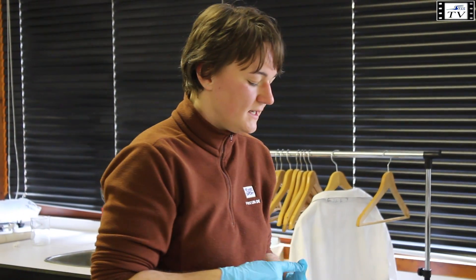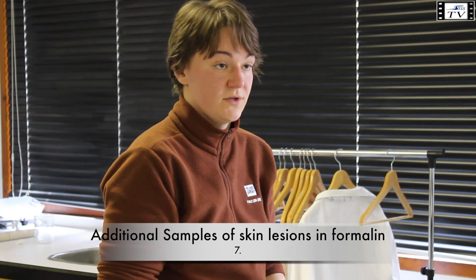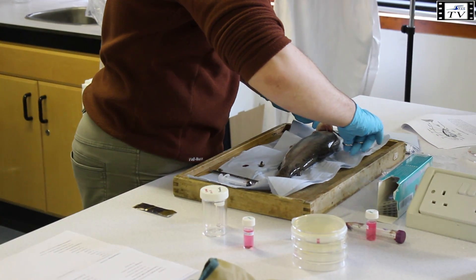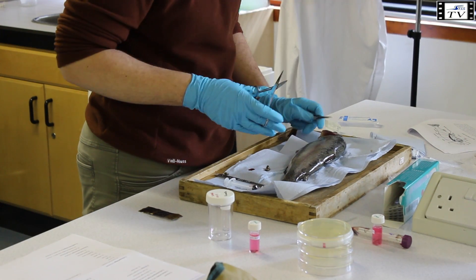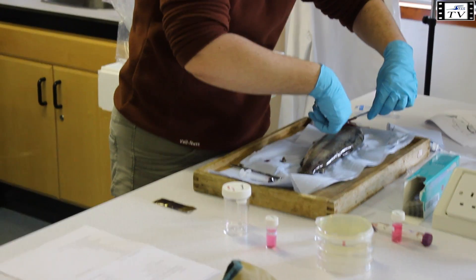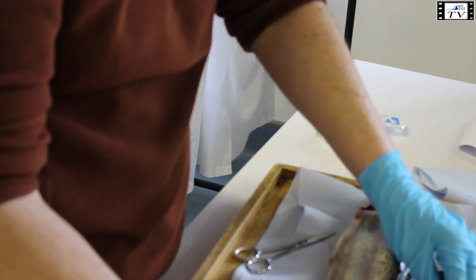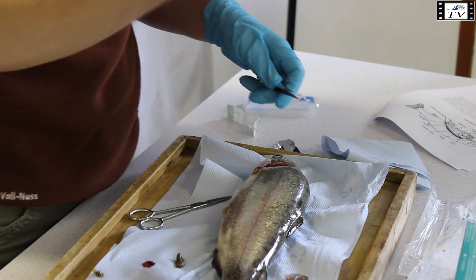For histopathology, sample from the skin lesion, and even if the operculum is not affected, I would still like you to sample one, because there aren't many references for what normal tissue looks like — it would be a good negative control. Cut out a skin sample and the operculum; these can be bigger than the electron microscopy and virology samples — up to about half a centimeter to a centimeter. Put them in formalin pots.